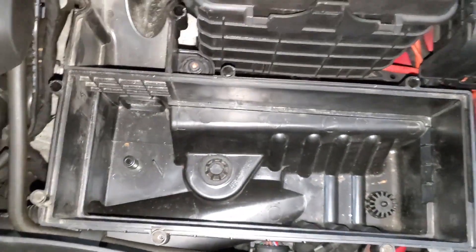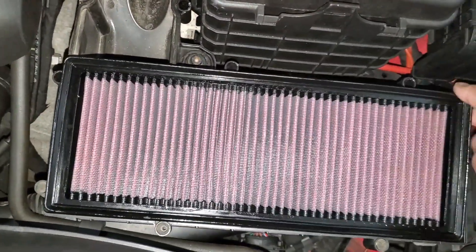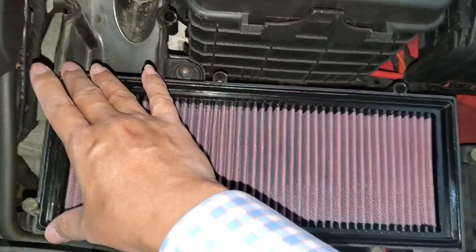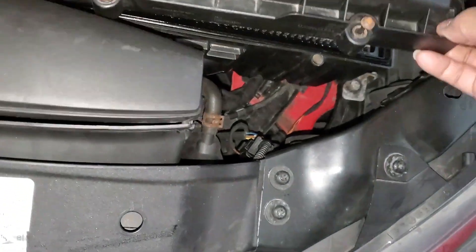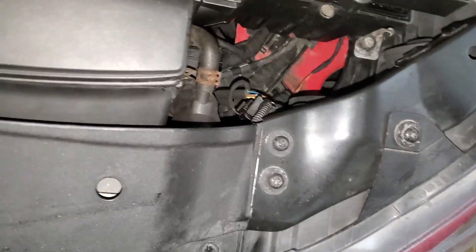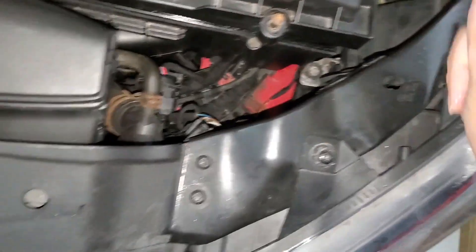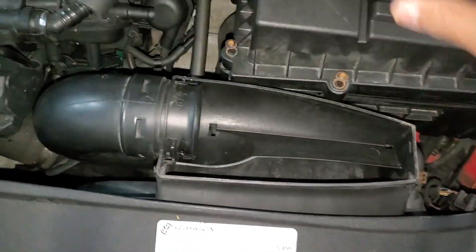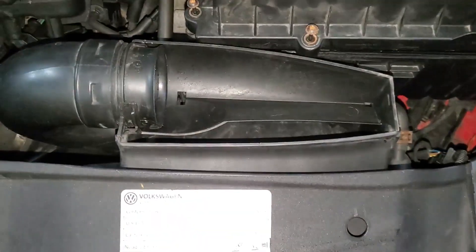This guy actually did an airflow test where they took that out from an MK7, and it seems as though it flowed pretty well. One thing I also noticed — I had taken this up previously — so when the airflow comes in...